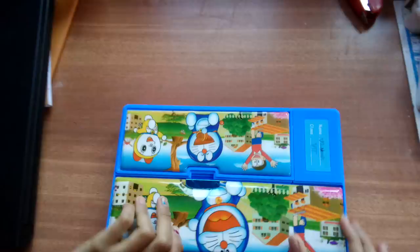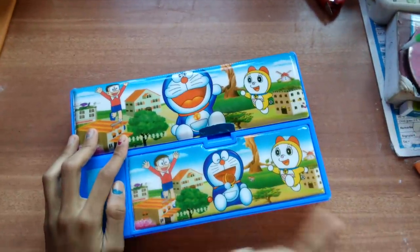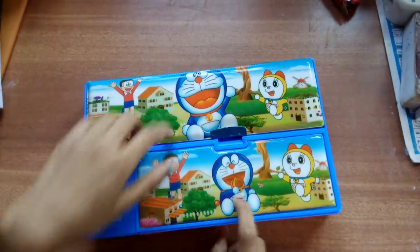Here you can have small pencil — you can put your small, small pencils. Here we have the back. Here we also have Nobita, Choramon and Dorami. But here Choramon is eating Dora cakes.